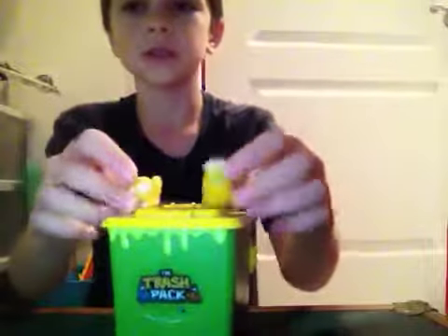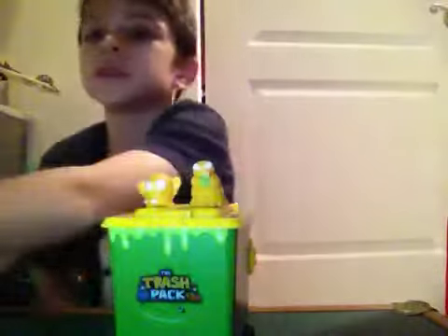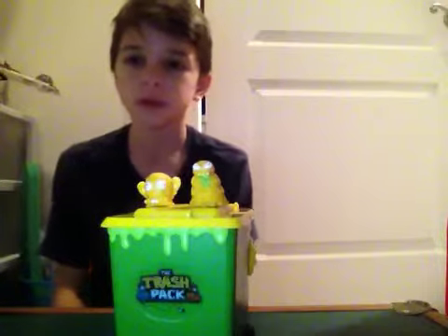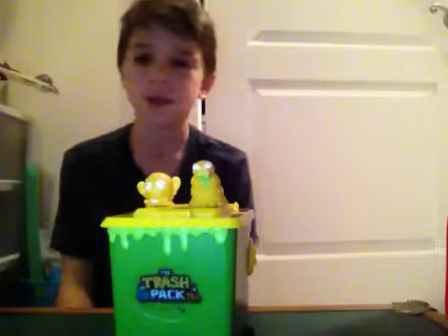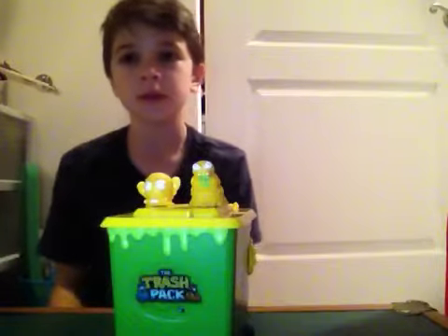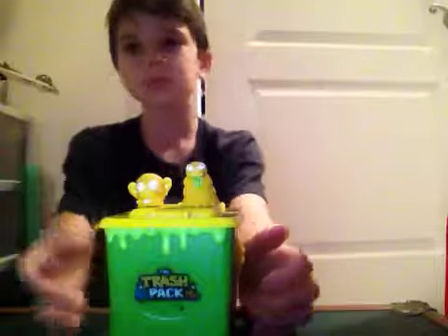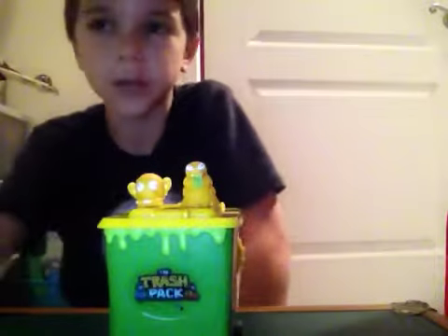This is a great playset if you're just starting your Trash Pack collection, but now it's kind of expensive. If you get it sealed off eBay, you can maybe get it for $10. The Trash Pack line got discontinued, so that's why I'm doing this series — to bring back the Trash Pack. That is the Trash Pack Wheelie Bin. Remember to comment, like, and subscribe. Bye!